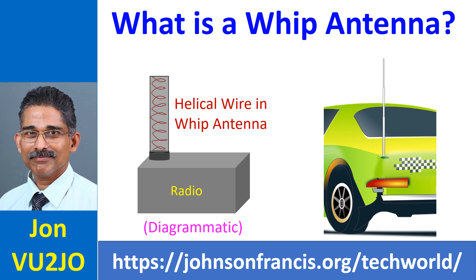The most common type of whip antenna is a quarter wavelength antenna. They can be electrically shortened using a loading coil up to one tenth of a wavelength. Longer 5/8 wavelength whip antennas can be designed for better performance with maximum possible gain in this configuration.